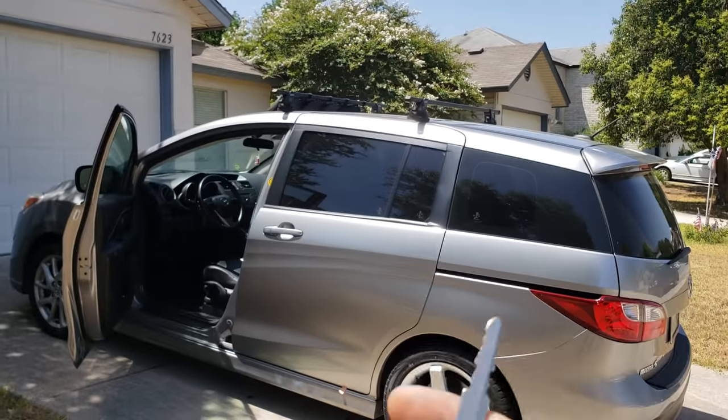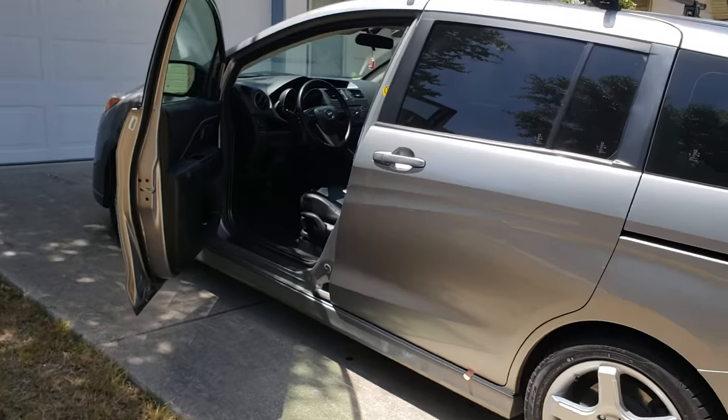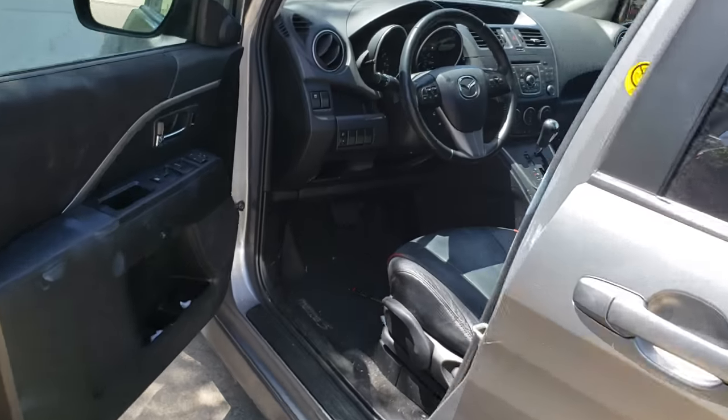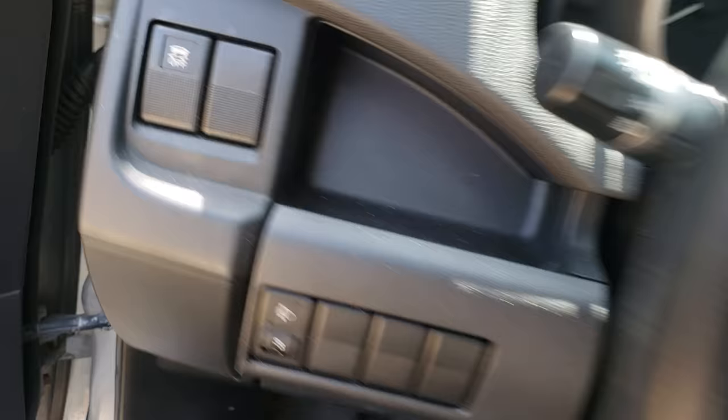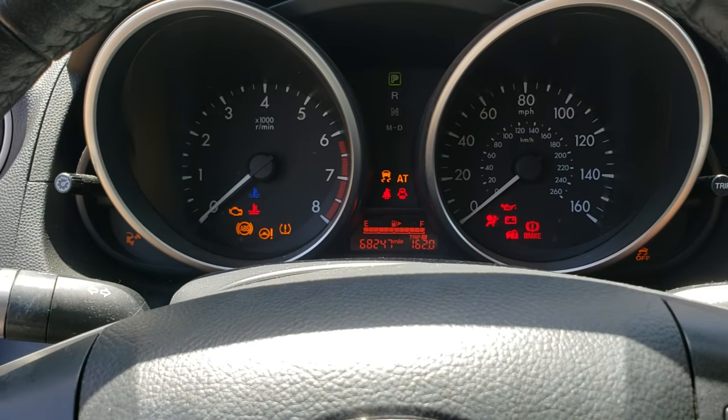How are you doing guys, this is Sam again, expert locksmith here in San Antonio. We just programmed this key for the Mazda 5 2012. As you can see, the car starts and the security light is turning off.